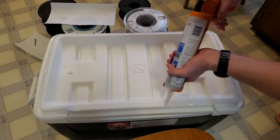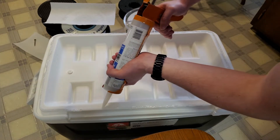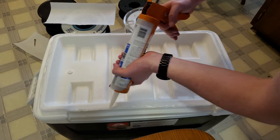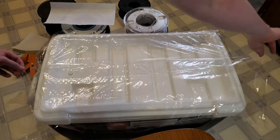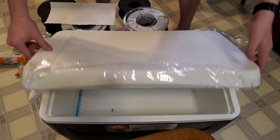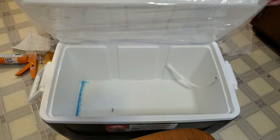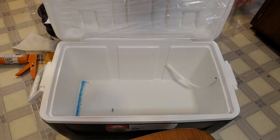Then you seal the cooler. For that, you need to caulk around the edges of the cooler lid, place flat saran wrap over the caulk, close the cooler lid to form the silicone caulk, open the lid, and let the silicone caulk cure for at least 24 hours.